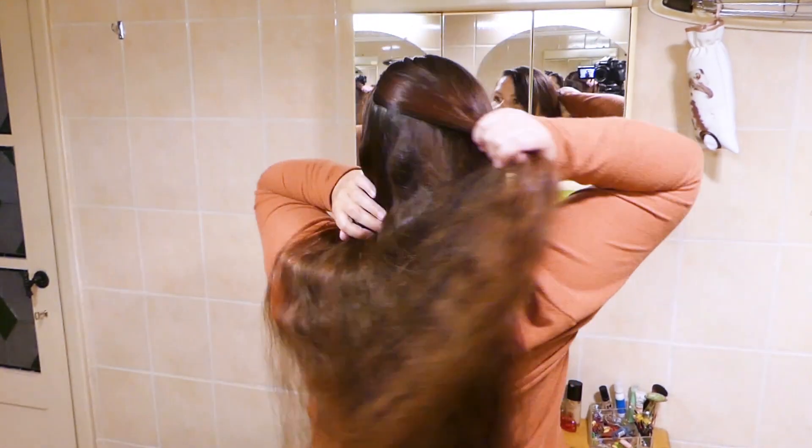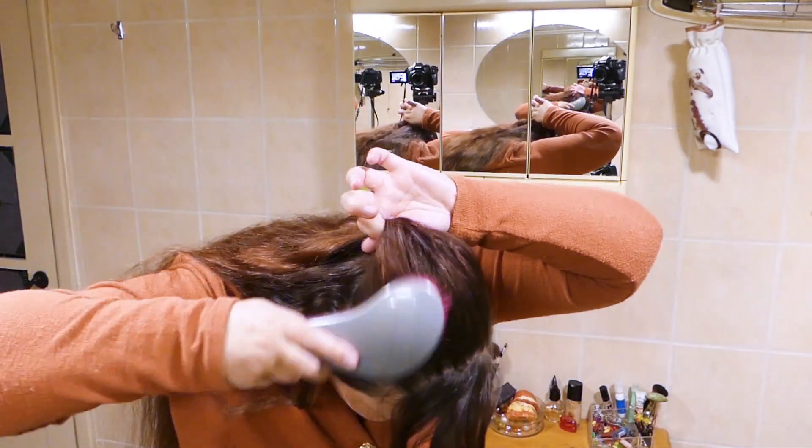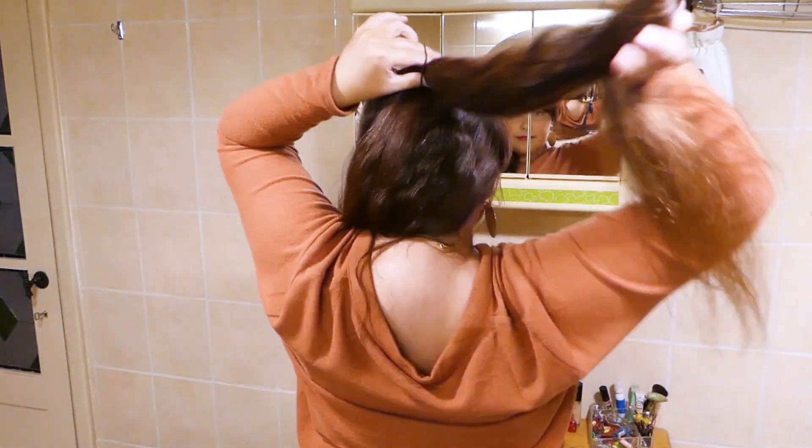Gather a section of hair from the sides and the front and tie it with a hair elastic. We're gonna use a topsy-tail tool in a different way from what we're used to.